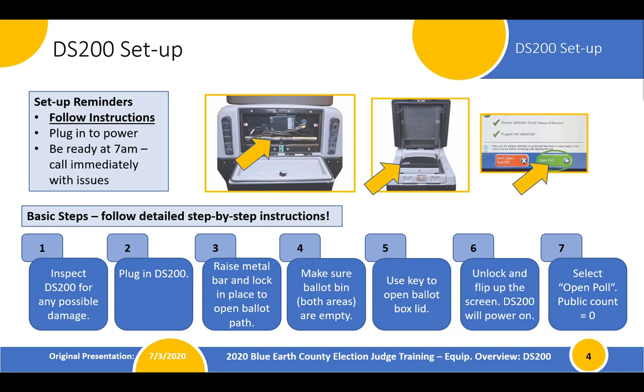Here's how you set up the DS-200. These are high-level basic summary steps — follow the instructions provided to the head judges and all election judges on election day, which will be attached to the side of the machine. The DS-200 must be plugged in and ready to roll at 7 in the morning. You're going to unwind the power cord and plug it into an outlet, then flip up the display module. If plugged in correctly, it will automatically power on. When it powers on, we're going to open the polls. A very important step: there is a metal bar in the back that needs to be raised and locked onto the latches — that opens up the ballot path. If you do not do that, ballots will not be able to run through the machine and drop into the secure storage area.